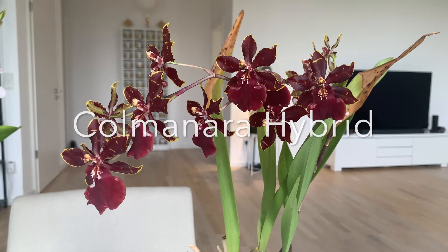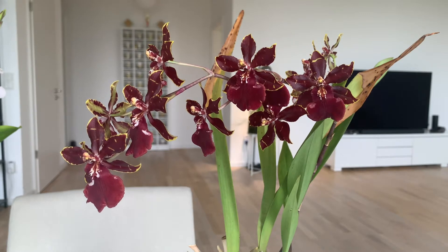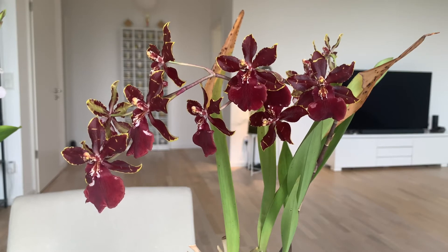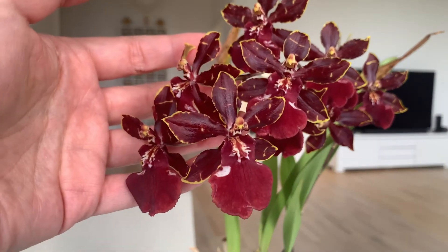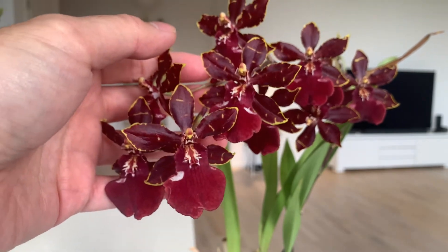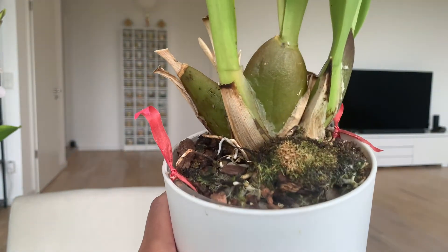The next one is a Kalmanara hybrid I got two or three years ago. Last year it gave me a very nice bloom with a very long flower spike. This year, although I did everything just the same, it didn't quite bloom as well. But the flowers are the same dark red. It has a certain fragrance — to me it doesn't smell very appealing.